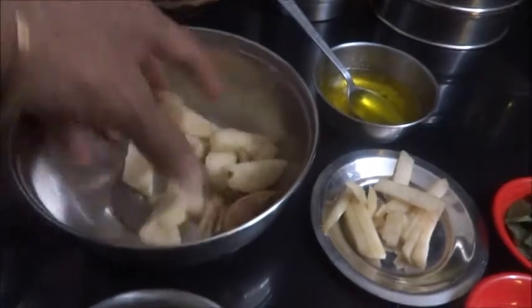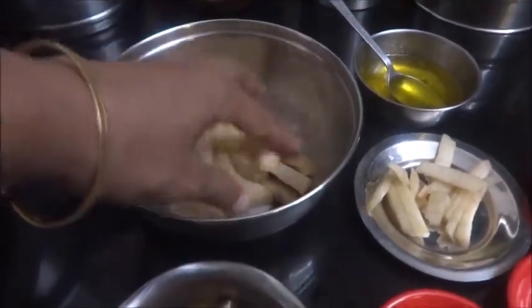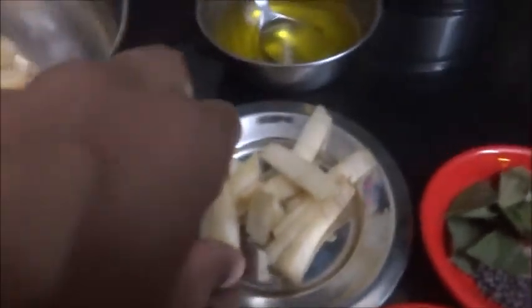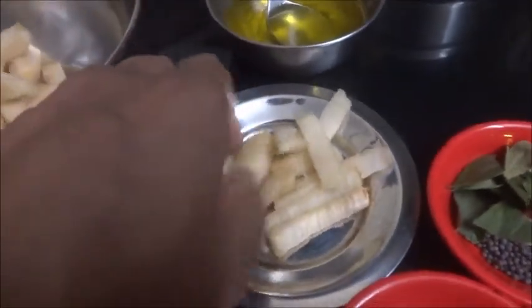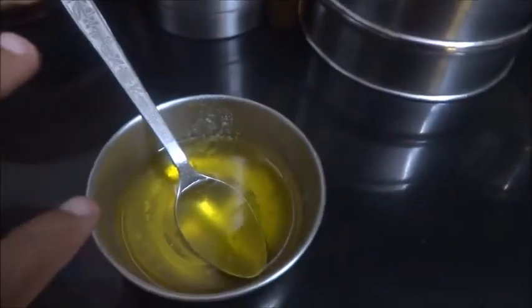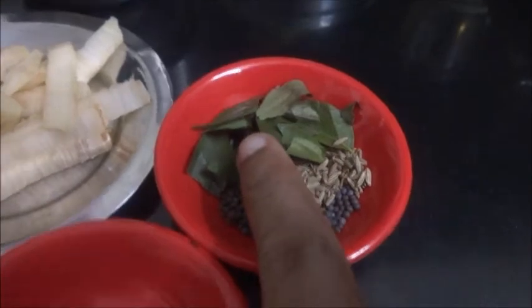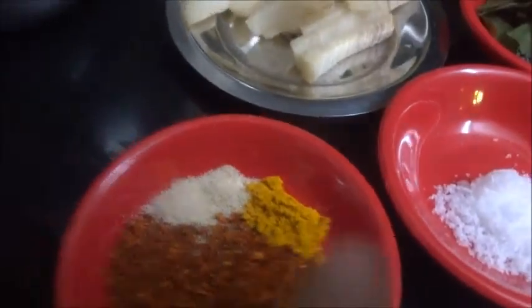For that I have kept some banana stem here, around half cup. Around one tablespoon I have just cut into juliennes and kept it here. Now ghee for the tempering, mustard seeds, cumin seeds and curry leaves, salt, rasam powder, asafoetida, turmeric powder, and a small piece of tamarind I have soaked in water.